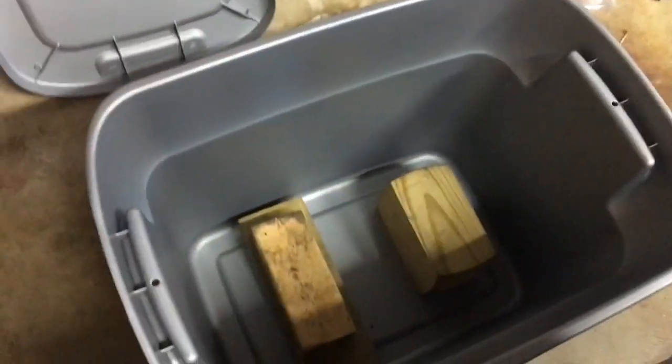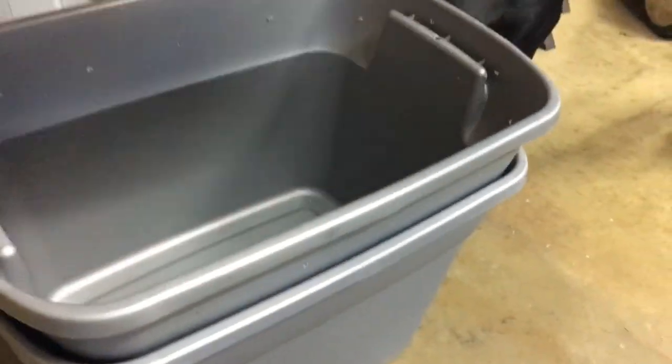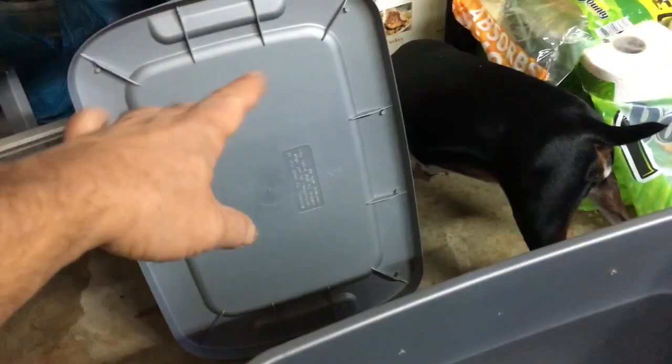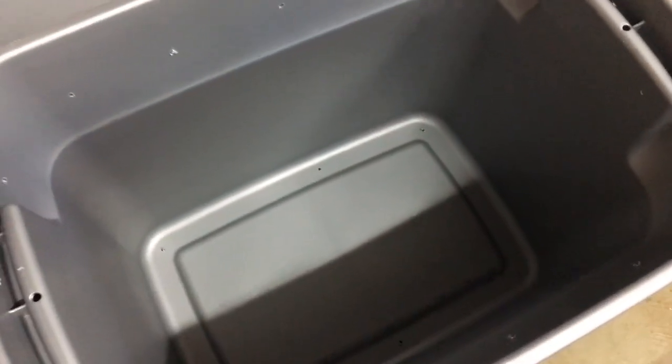This bin will sit on top of these blocks like that, which just holds it off the ground so the stuff can drip through and the bottom one catches it — there are no holes in that. What I'll do is add the compost material in here, and I'll save this lid. I had two lids and only drilled holes in one because I only need one. I'll save the other one just as a spare.